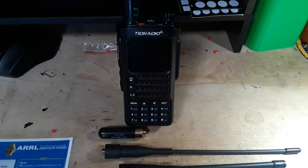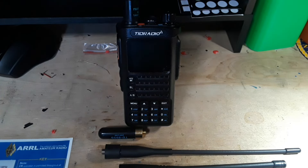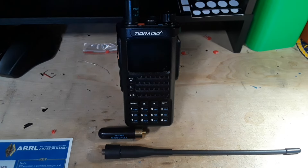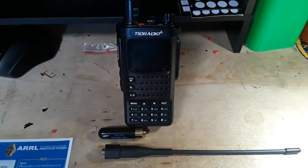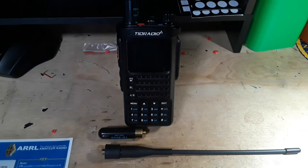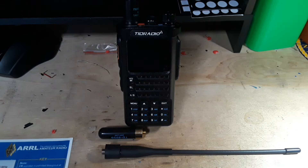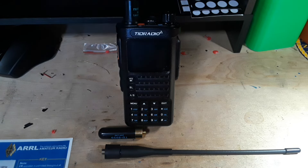Big thanks to all the patrons. Almost forgot — this radio costs about $70 for everything, minus the Baofeng antenna. You get two batteries, a charging base, three antennas, USB-C, and a manual. The reason I like these TID radios is that they are Bluetooth programmable — no special cables required. All right guys, that's it, I'm out. Peace.